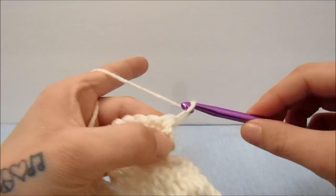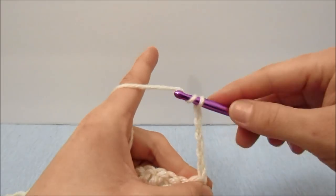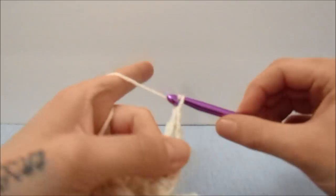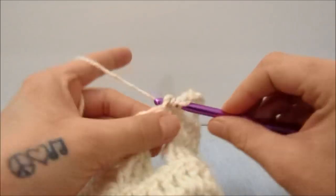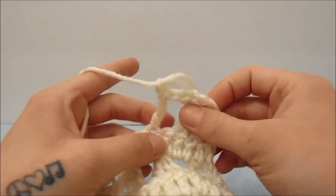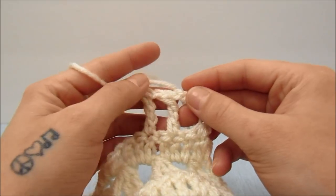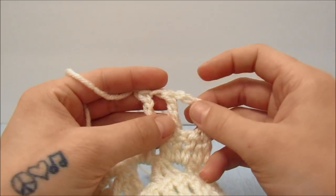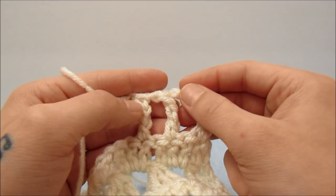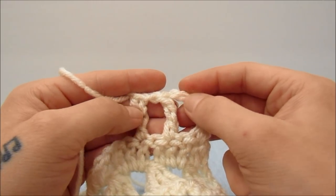For the next row do exactly as before — start with a chain five which counts as the triple crochet and chain one, skip a stitch, triple crochet into the next, chain one, skip a stitch, triple crochet into the next, and continue all the way down. Then do a solid row after this just as before. When it comes to the three triple crochet together row, work it exactly as before with three chains in between each three triple crochets together. Continue repeating this four row pattern until you have reached your desired length.